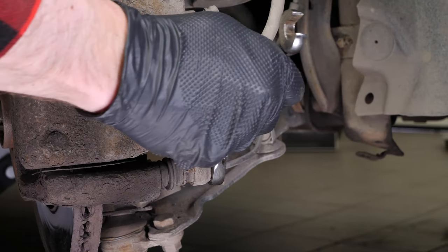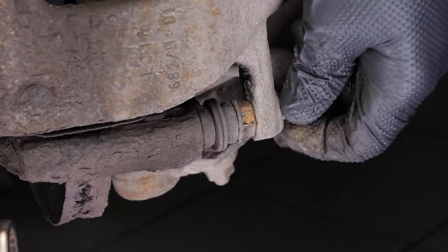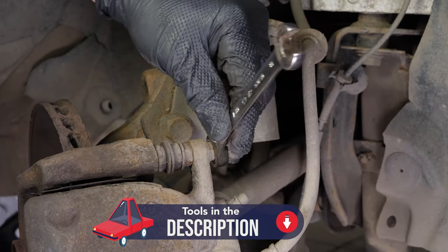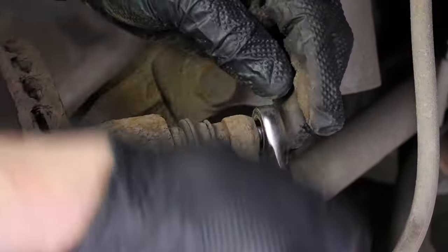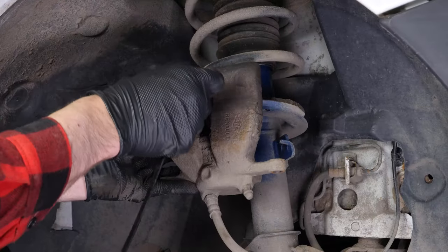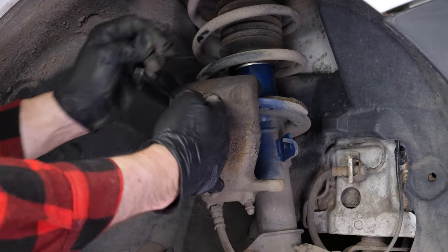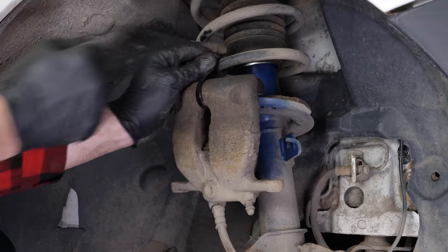Using a socket wrench and a 13mm socket, release the two brake caliper mounting bolts. Finish off the unscrewing process by hand. Remove the caliper. Here's a tip: attach a piece of electrical cable or string to one of the coils on the suspension spring. To avoid damaging the brake hose, attach it to the suspension using the cable you have already attached.